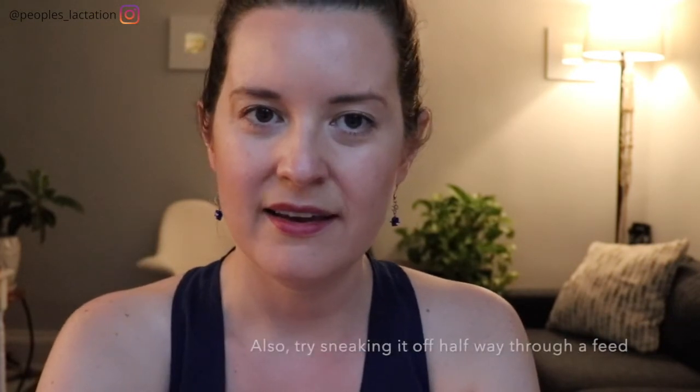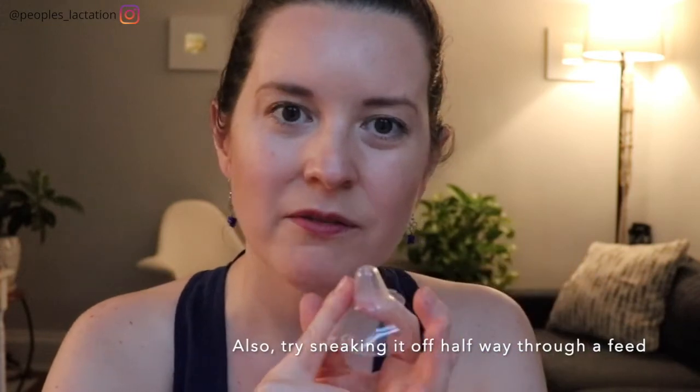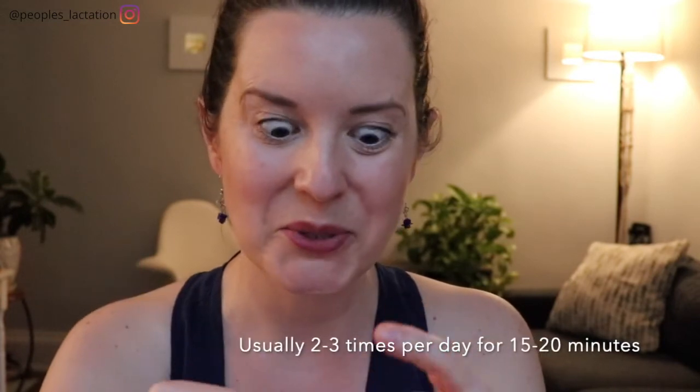You can always practice latching with and without the shield. I usually recommend starting without it, and if your baby starts to get frustrated, go ahead and put the nipple shield back on, do the feed, and try again next time. You may be doing a little bit of pumping if you're using a nipple shield because a shield does act as a barrier between you and your baby, so you are getting just a little bit less stimulation. Pumping a couple of times a day is going to help bring up that stimulation and protect your milk supply.